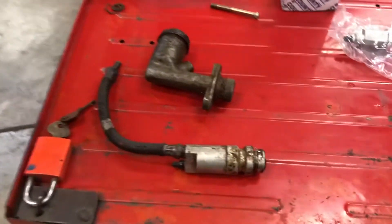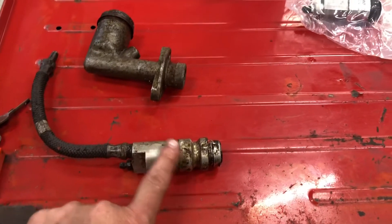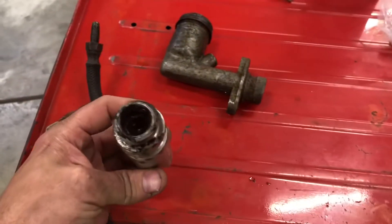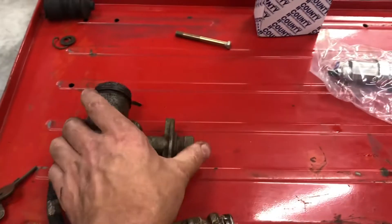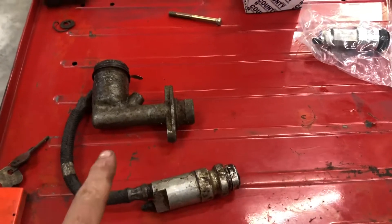Rather than just refilling it, bleeding it, and going with it, the slave cylinder was looking pretty crusty — a little hard to see there — but the master cylinder itself was looking even worse. So we're replacing those.